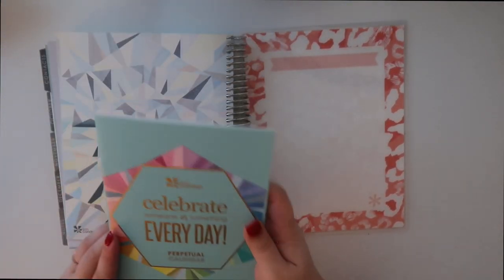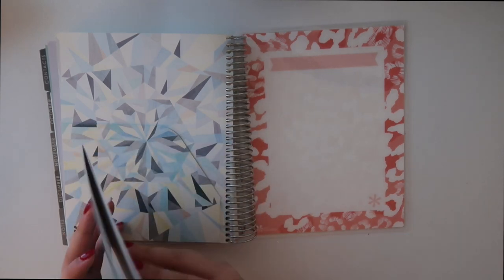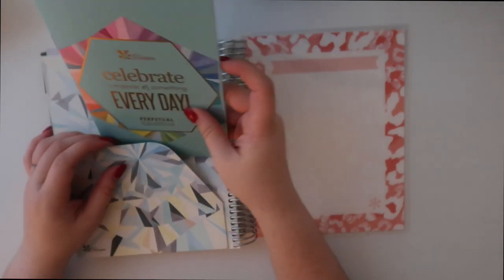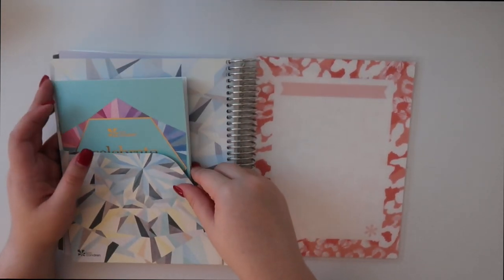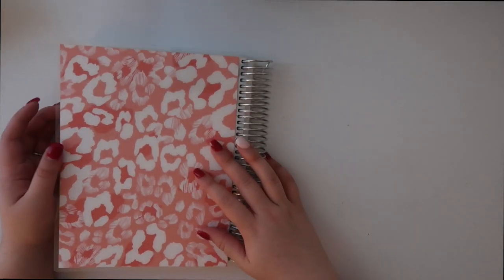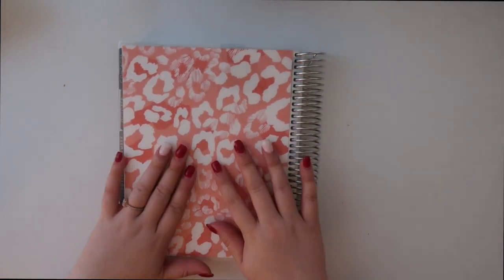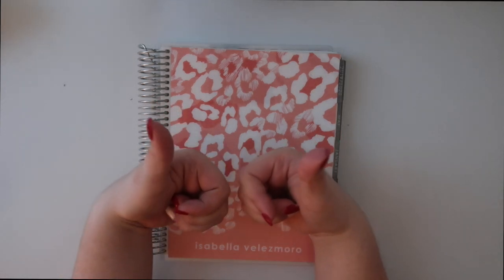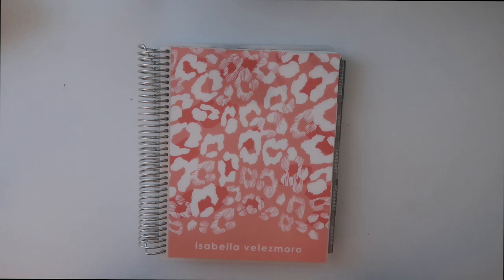There's a little folder back here too, and this is like a perpetual calendar thing that they always include, which I don't really use but I like that they give it as an option. This is the back of the planner. If you enjoyed this video, please give it a big thumbs up and leave a comment down below letting me know any other video requests for the upcoming year. I'll see you guys in my next video — bye!